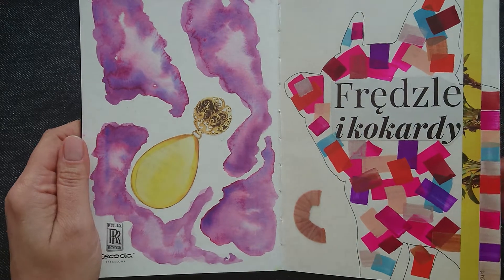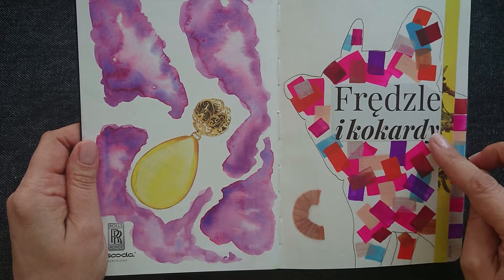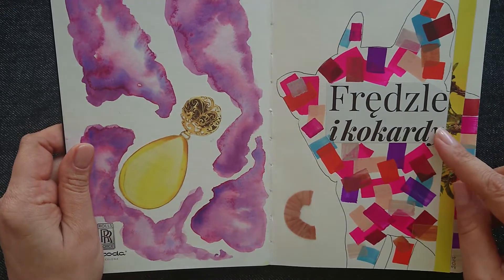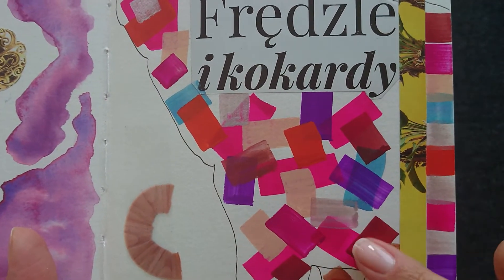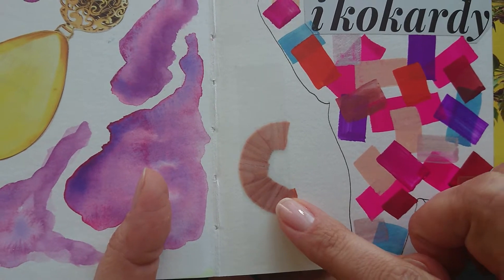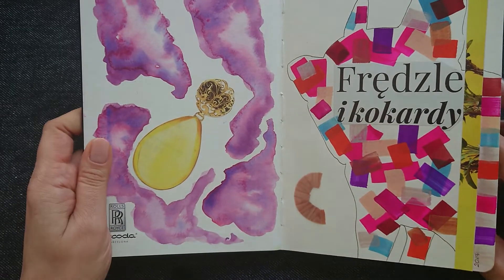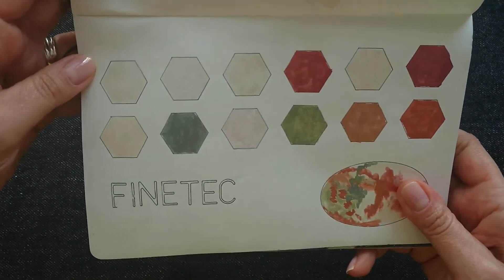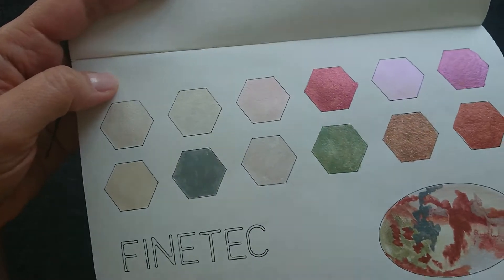I like to put sometimes different and strange words, and I named this swatch book 'Fringe.' Here are swatches of gouache, and here is some piece of wood which was left after sharpening color pencils. So let's see what we have here — first are swatches of Finetech watercolor.